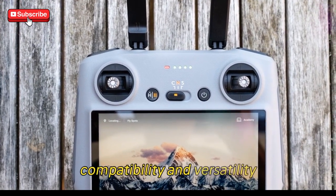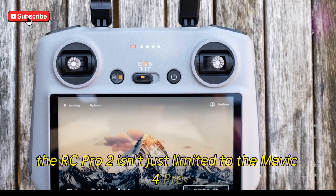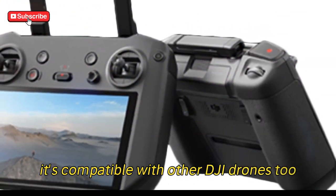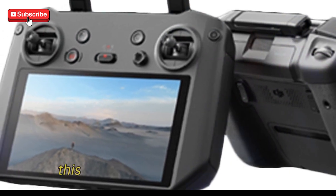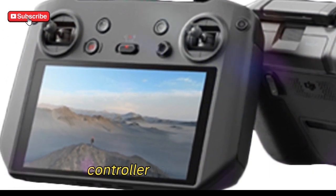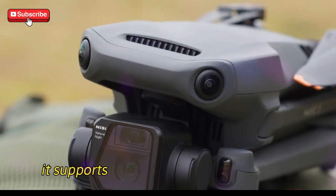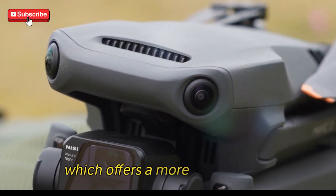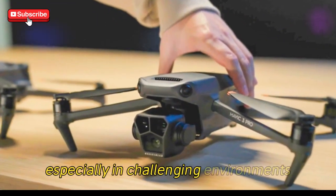Compatibility and versatility: the RC Pro 2 isn't just limited to the Mavic 4 Pro. It's compatible with other DJI drones too, such as the Air 3S, Air 3, and Mini 4 Pro, making it an incredibly versatile controller for drone pilots with multiple DJI drones. Furthermore, it supports the O4 Plus transmission system, which offers a more stable signal and reliable transmission, especially in challenging environments.